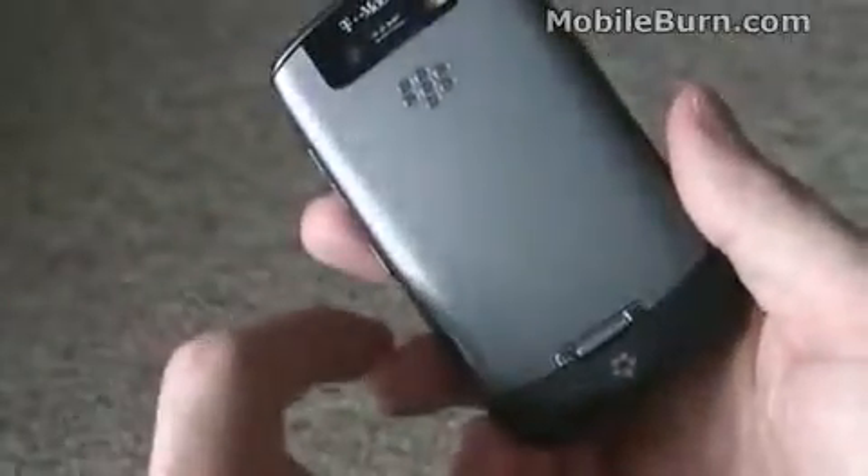The back panel, even though it has a kind of metallic look to it, is actually plastic. And it doesn't sit that tightly — it's not really tight-fitting. That gives the device a little bit of a cheap feel to it, in spite of the fact that it looks quite rich.